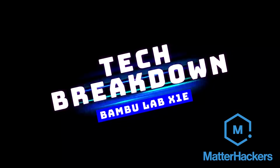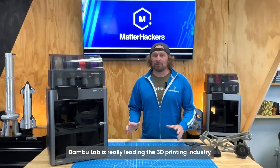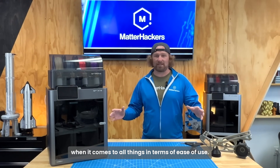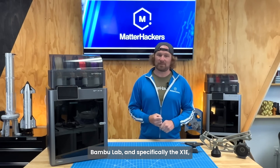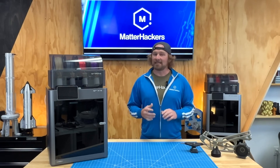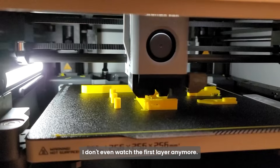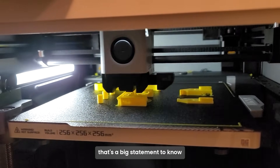Let's break it down. BambooLab is really leading the 3D printing industry when it comes to ease of use. The X1e has never been easier to use or to start 3D printing. It's reliable — the reliability is through the roof. I don't even watch the first layer anymore. If you know anything about 3D printing, that's a big statement — you can walk away from your machine and it'll finish printing.